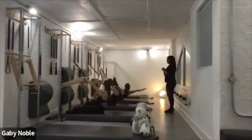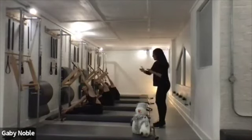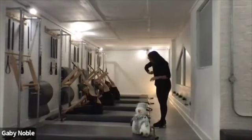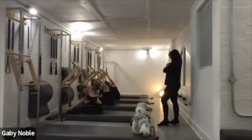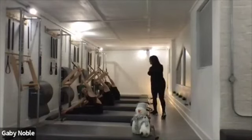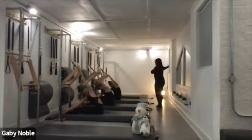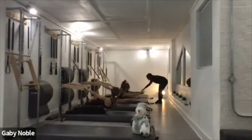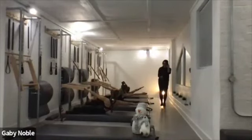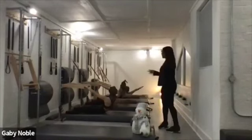Bring it all the way back. Last rotation stretch — this time with the back of your hands. Lift, lift, lift those upper abdominals into your shoulder. Stretch, stretch, stretch, stretch. Reach. Very nice. Reach that right heel away. Very nice. And bring it all the way back. Good.